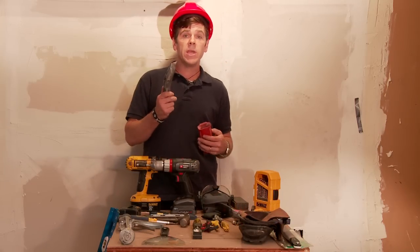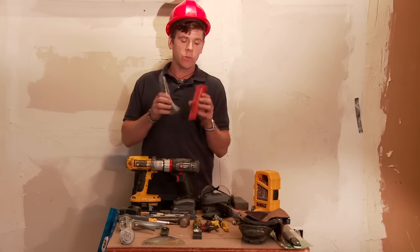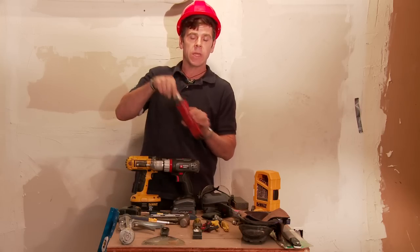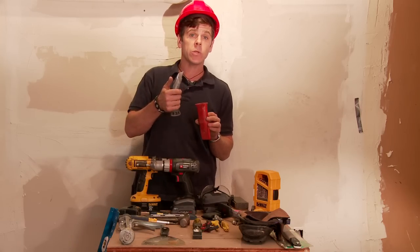A mat knife — everybody needs a mat knife. I particularly like this one because it has a hard case that mounts right on my belt, so I can keep it open instead of having to constantly open and close the blade.